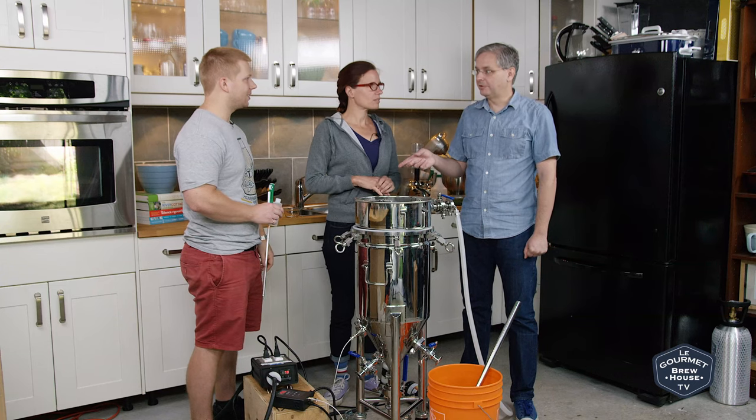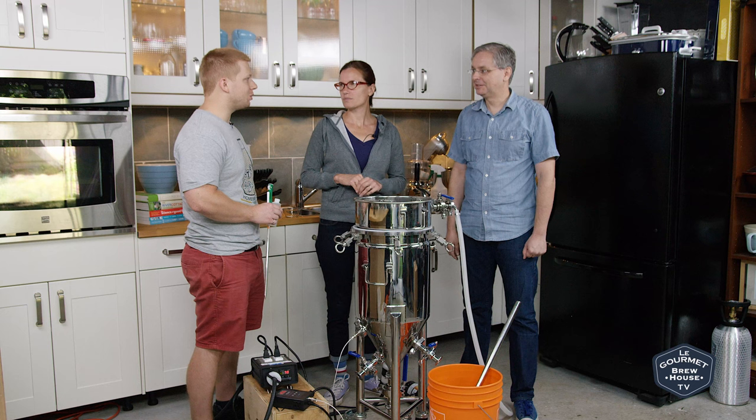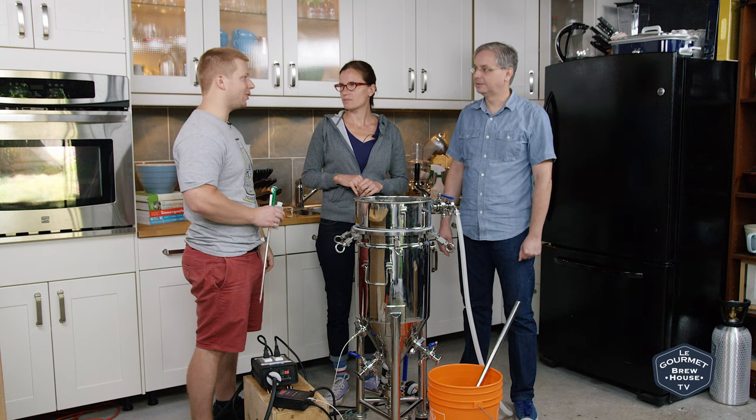DRC was fairly easy to find at the homebrew shop here in Toronto. Information about it is still a little bit sparse — I think it's only about two or three years old, so you're not going to find ten years of history like you find on Homebrew Talk.